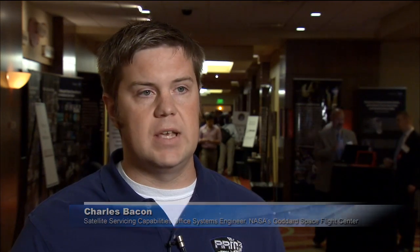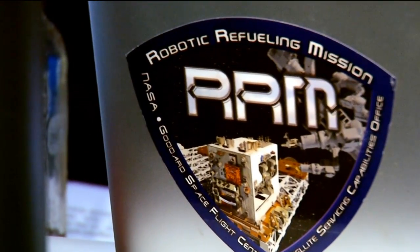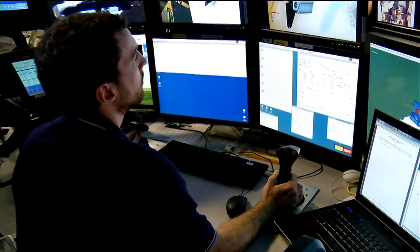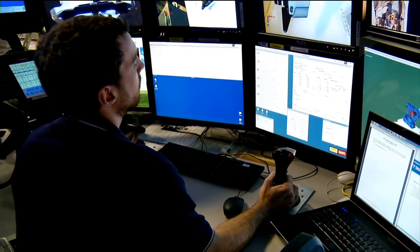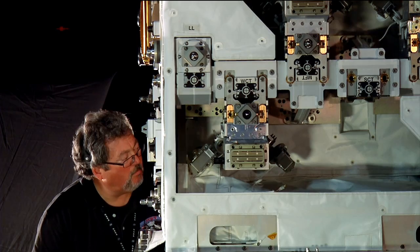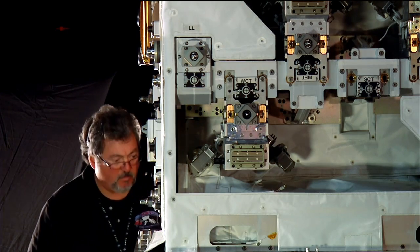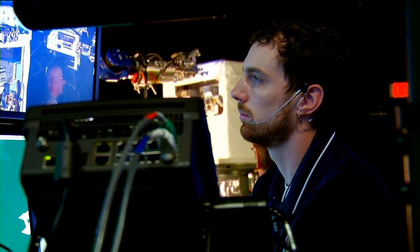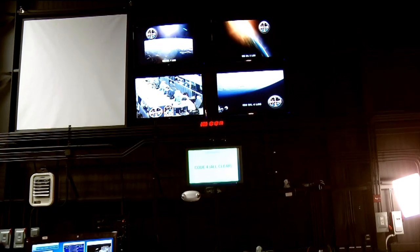Right now satellites are designed to not be serviced at all. They're closed out on the ground and never to be touched again. That's part of what we wanted to do with RRM — demonstrate that we could actually interface with those fill and drain valves, electrical connectors, and MLI. If we can interface with things that weren't meant to be serviced, then we could prove that we could go up to existing satellites and service them.